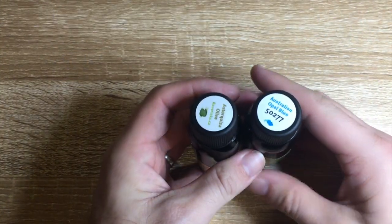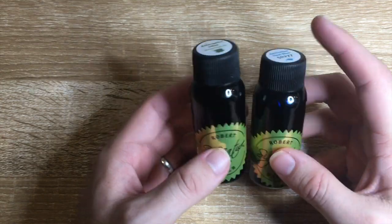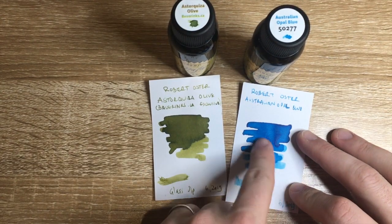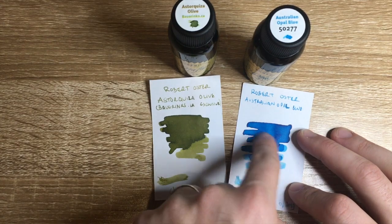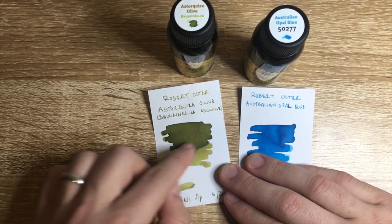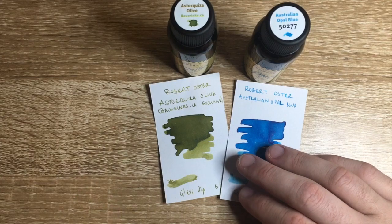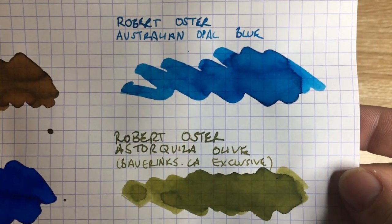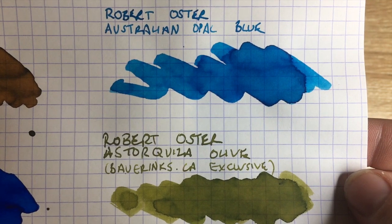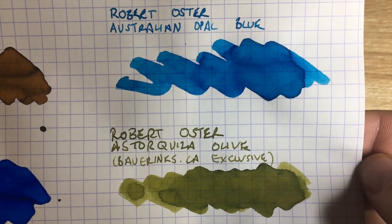Here are the two Robert Oster inks — Australian Opal Blue and Astaquiza Olive in the 50ml bottles. The labels and design appear to be new. On card stock, you can see that the Australian Opal Blue is quite vibrant — not dissimilar to a couple of other blues in the Robert Oster line. But this green is quite unique, with really interesting shading and depth to the colour that makes it stand out. On Rhodia paper they both perform nicely, and Robert Oster's blues and greens are really his strength.